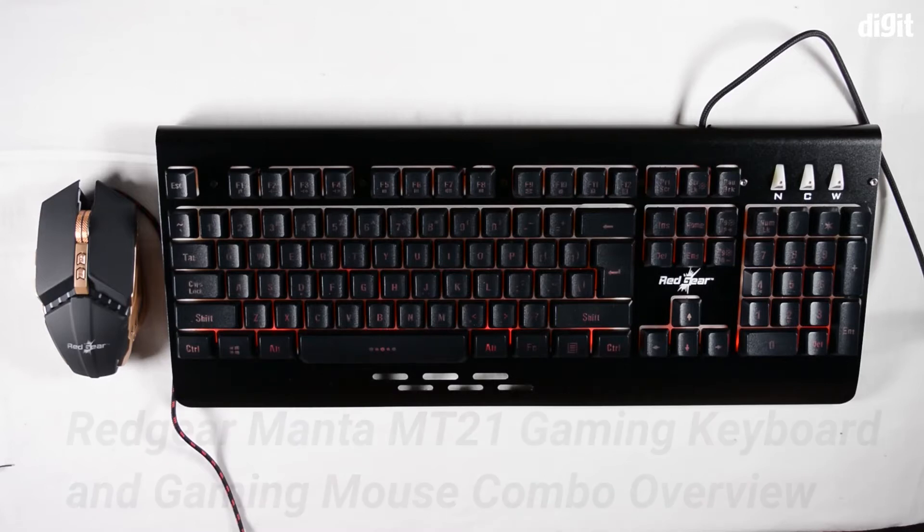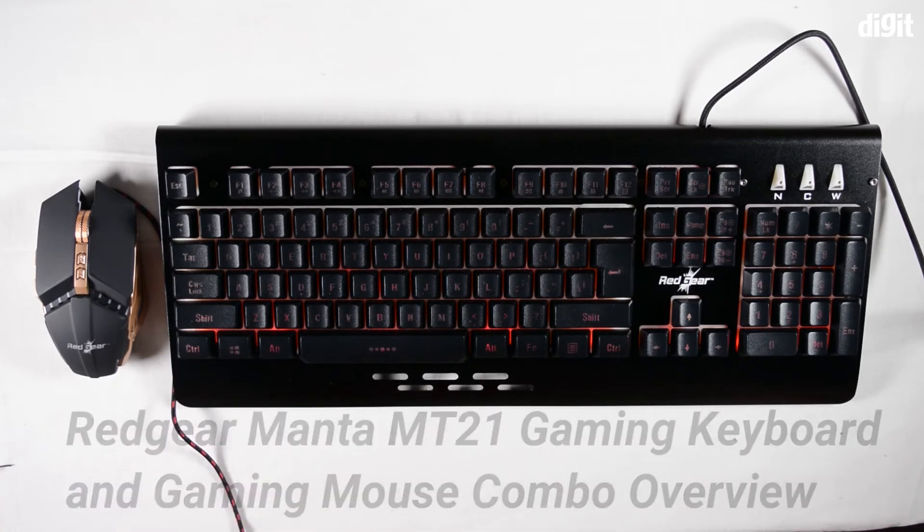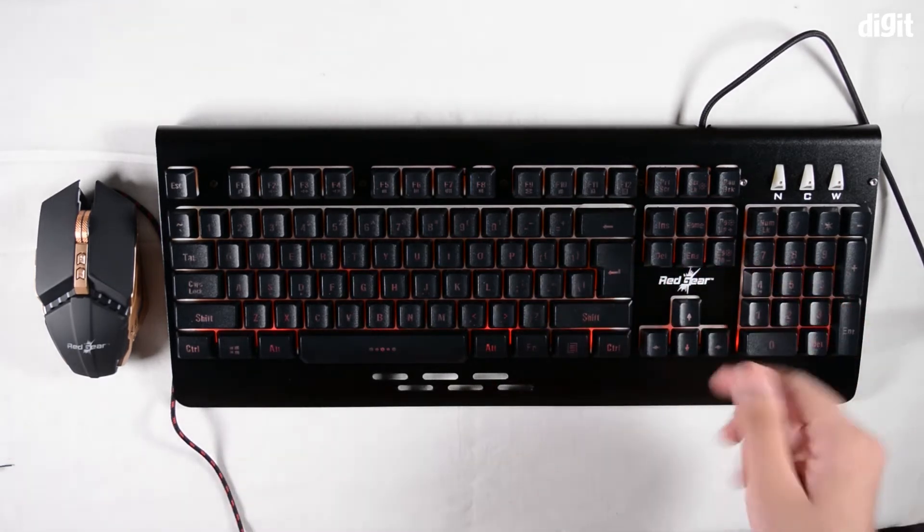Hey guys, welcome to Digit and we are looking at the Redgear Manta 2.1 Tournament Edition gaming keyboard and mouse combo. We've plugged the keyboard in and we can take a look at the backlighting features right now.